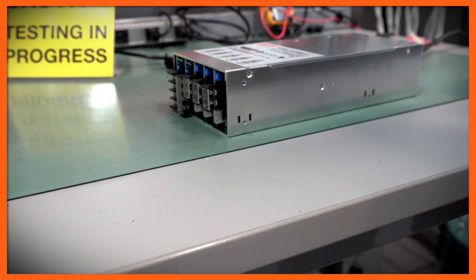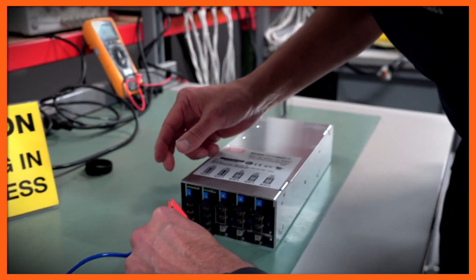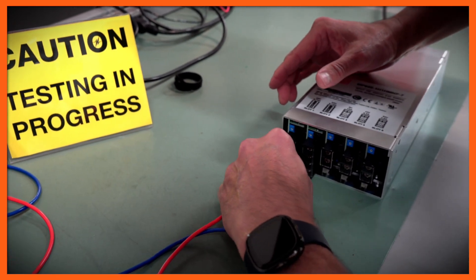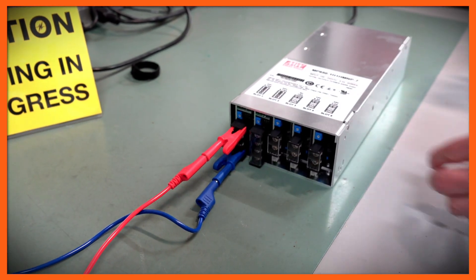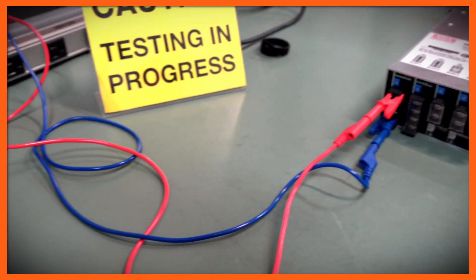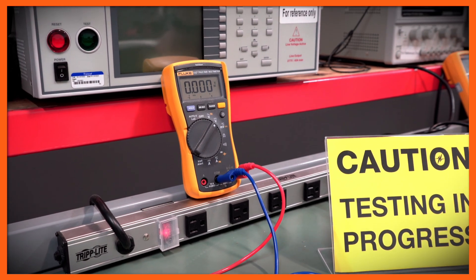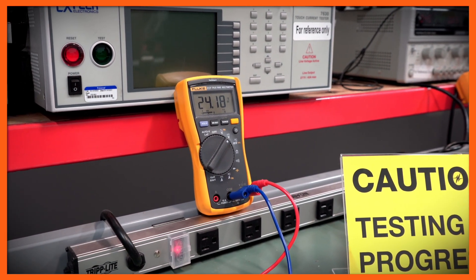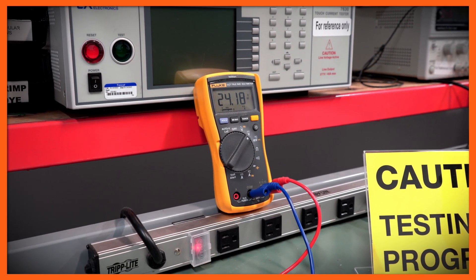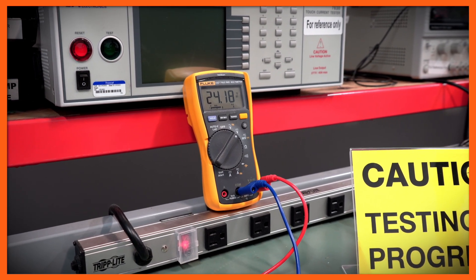Now I'm going to connect the meter to one of the outputs. In this case, we chose a 24-volt output. I'm ready to energize the power supply and see if we get the output voltage. And now we see that we have very close to 24 volts on the output, which indicates the power supply is energized and it's working properly.